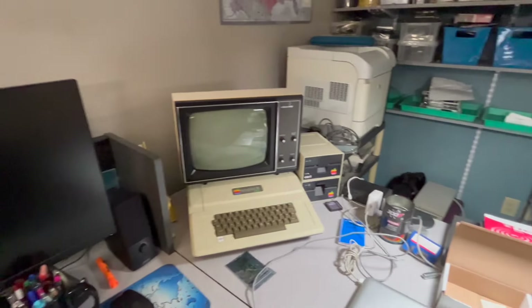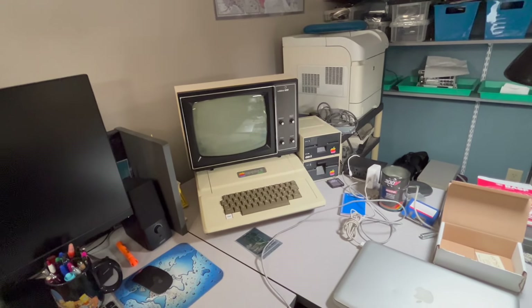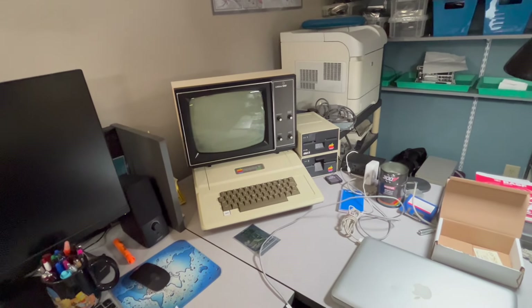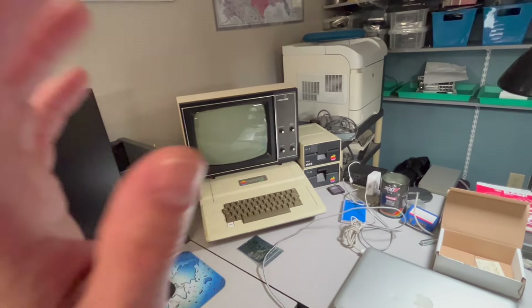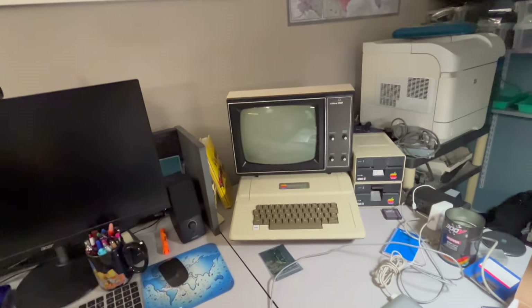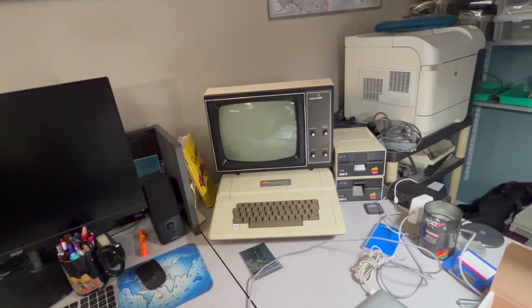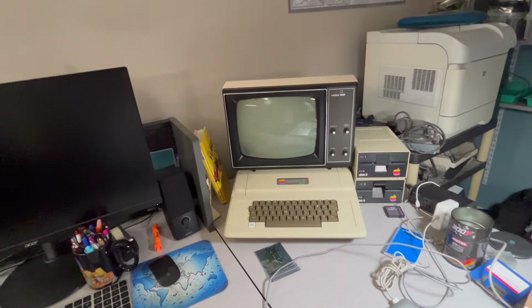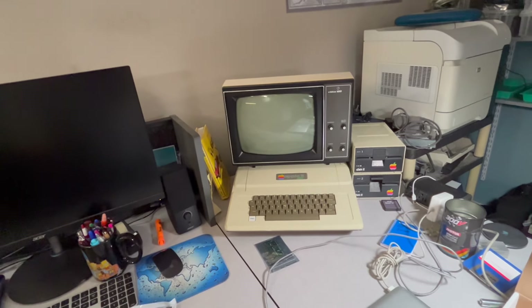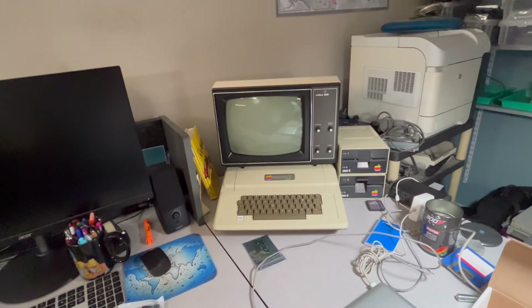Welcome back everyone. On today's video we're going to do some capacitor replacement work on the Apple II Plus and the two floppy drives. This is more preventative than for repair purposes — this machine is now fully functional. If you recall in one of the earlier videos, this machine I got for free off Facebook Marketplace. The display failed within a few minutes of turning it on, and I discovered it had at least one faulty cap, so I went ahead and replaced everything I could with what I had on hand.